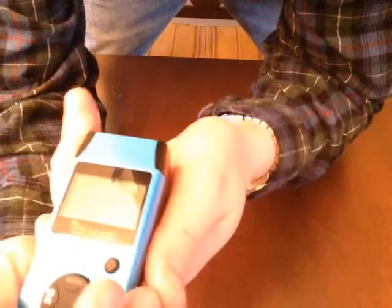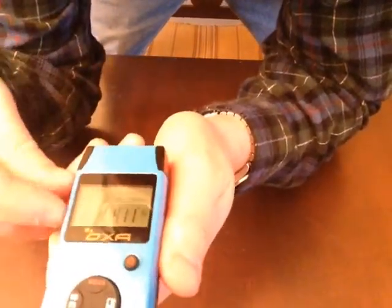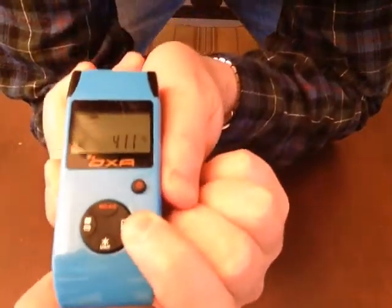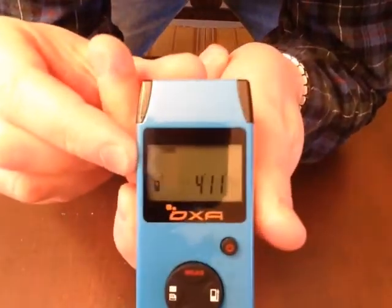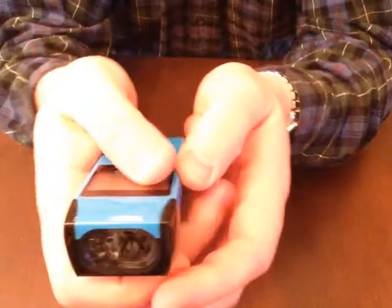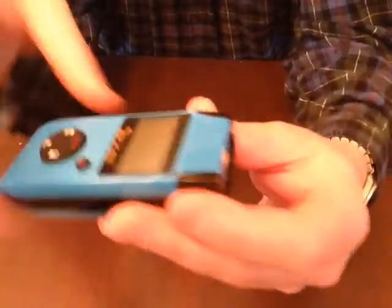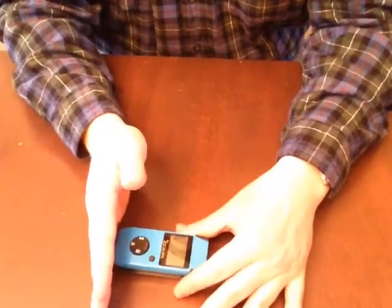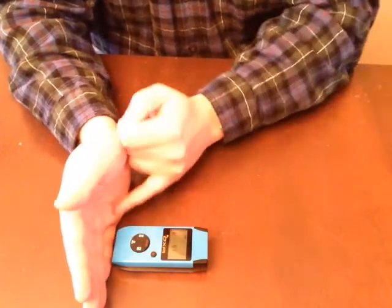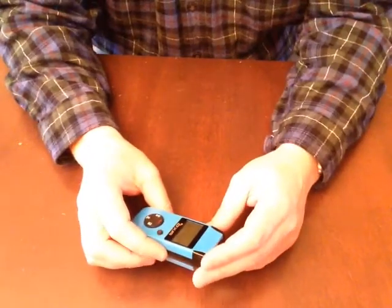On the back, there's a nice feature where you can take measurements from either the back or the front of the meter. This adds great flexibility — if you only had the front option and you're measuring between two walls with the device butted up against one wall, you'd get an incorrect reading. Being able to switch eliminates that problem.